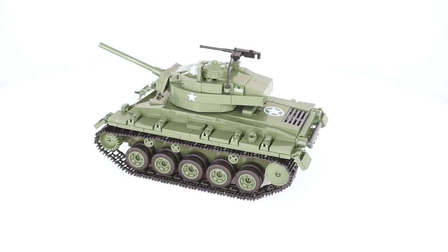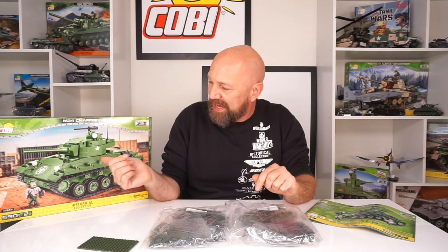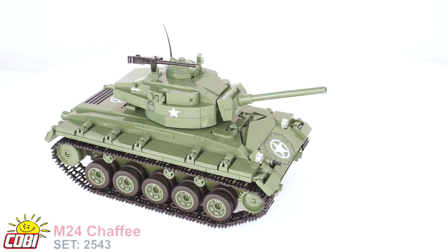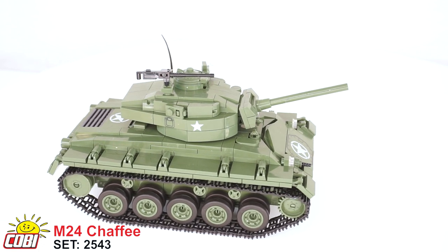I can see some of the smaller elements — the treads, some of the headlights and tools actually, but I can't see the pad prints yet. I can't wait to get in and see those. There's an amazing one again on the front of the hull. Looks like there's a couple others on top of the engine compartment and on the side of the turret. So let's get these things put together and see what it looks like.